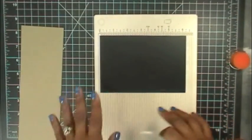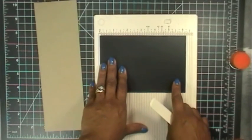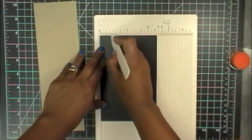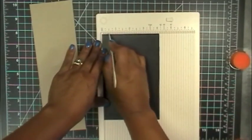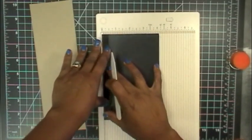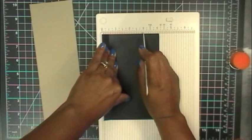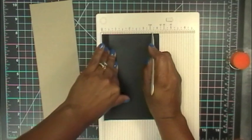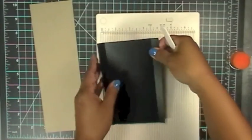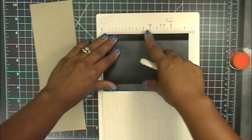Now since this one is a little bit smaller, we're going to score it before we do any adhering. We're going to score it this way. Your first score line is going to be at a half an inch. Your second score line is going to be at three inches plus five lines — one, two, three, four, five. Then we are going to turn it around and score it at two and a quarter.